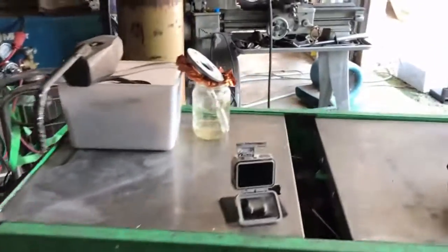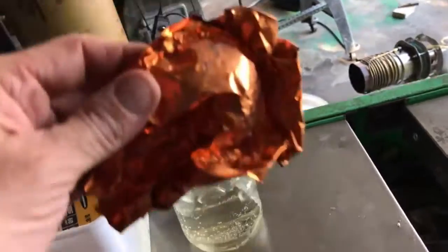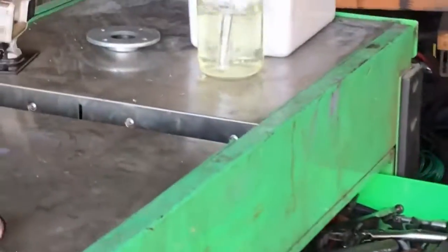I'm shutting this thing down. Let's take a look at the copper real quick — the reason I used copper for the discharge was to see if we got any corrosion. And look at that — three hours of exposure did that. So we definitely have proof of some extremely powerful ozone production here.